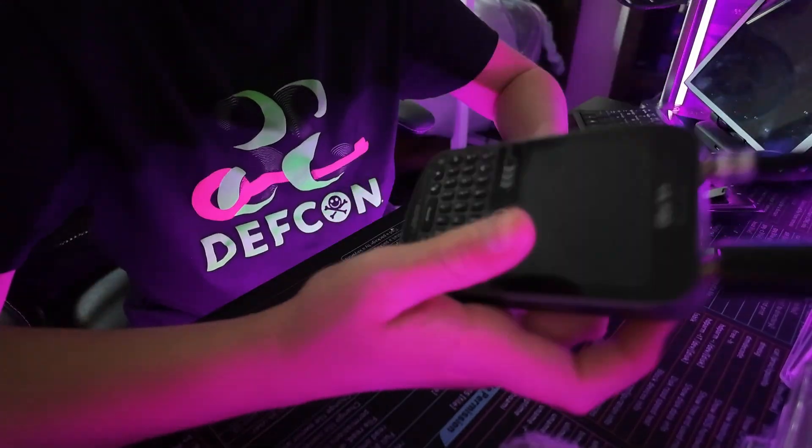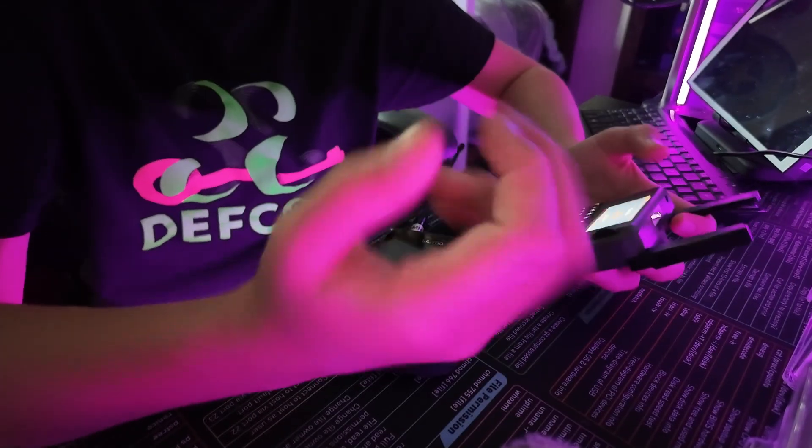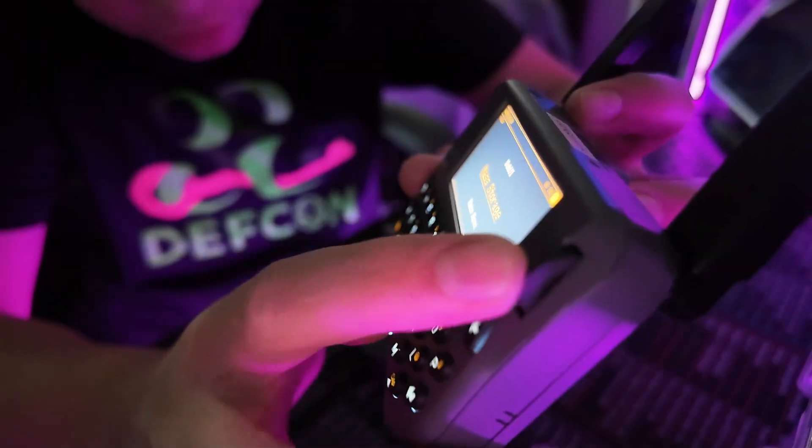I do like the screen better on the T-Deck because it's a touchscreen. This one would feel too small even with a stylus, but really you don't need it — you use this little scroll wheel to move around.